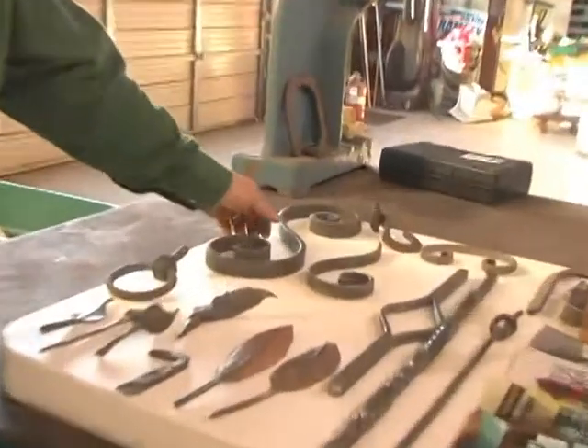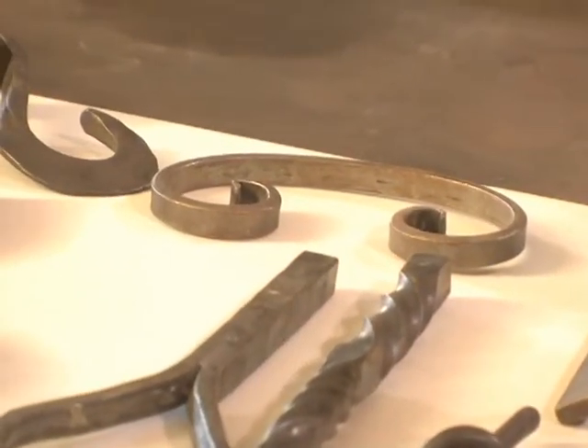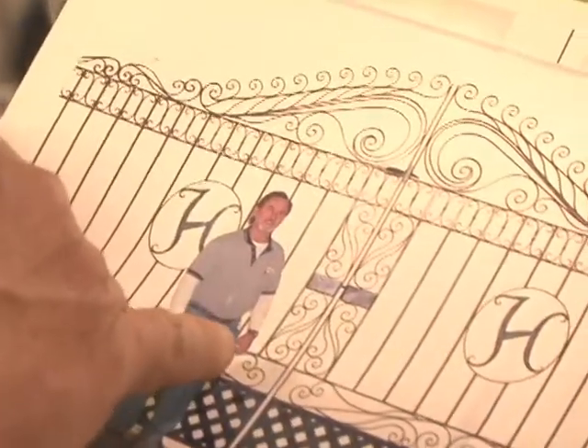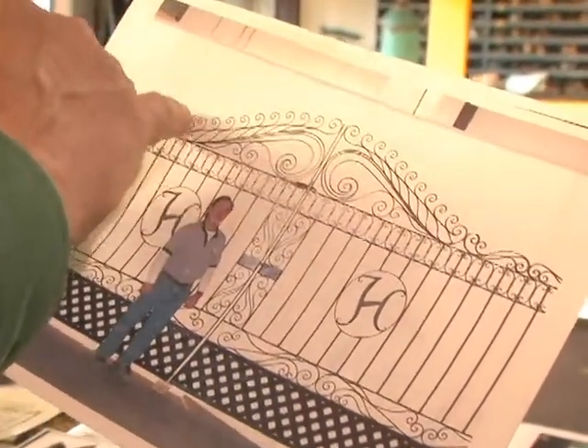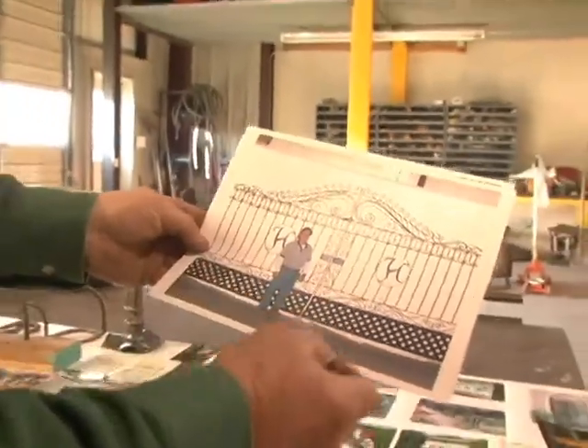There are three elements of hand-forged ironwork, and any ironwork you see in the world, if it's not a casting, will be a combination of these three elements. You have an S scroll, a J scroll, and a C scroll, and everything made is a combination of those three. For example, this gate in the Charlotte area — you can see the C scrolls back-to-back, big J scrolls and big S scrolls, and all the little ones across the top are J scrolls. It's just however you want to put them together to get the design and effect you want.